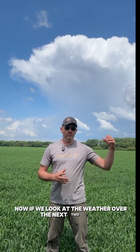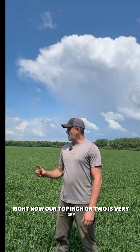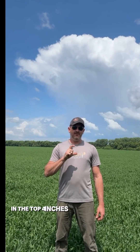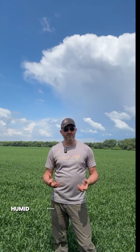Now if we look at the weather over the next two weeks — the thing with fungicides is you always want to be applying before the conditions or the diseases are there. Right now our top inch or two is very dry and all of our soil moisture probes are indicating that in the top four inches almost everywhere in the Red River Valley we are at permanent wilting point. So those are not conditions that are conducive to creating a lot of leaf disease pressure in terms of a moist, humid environment.